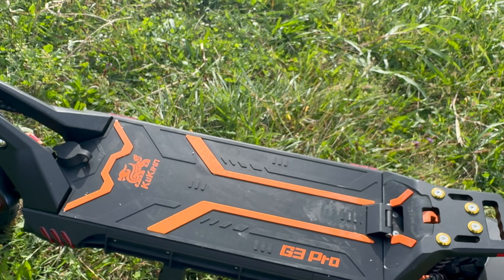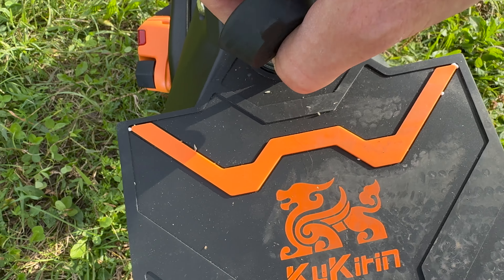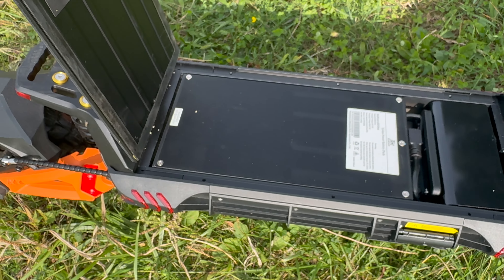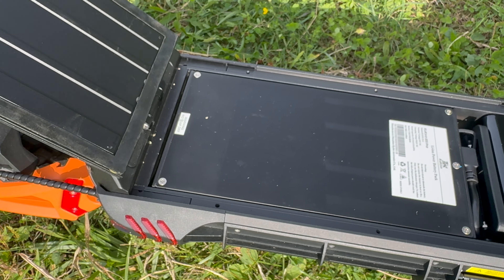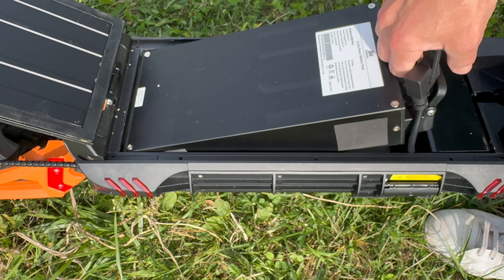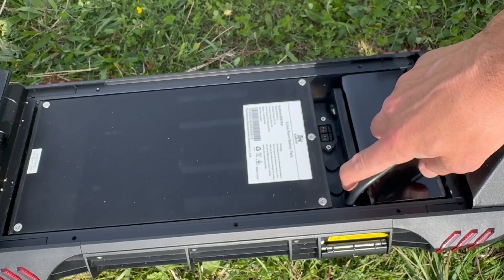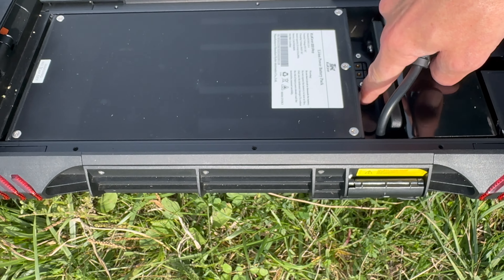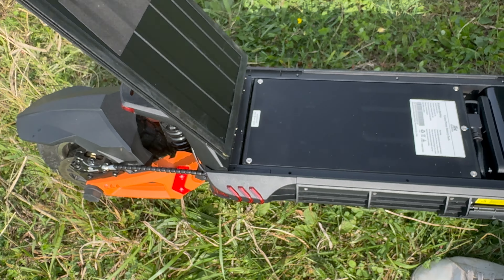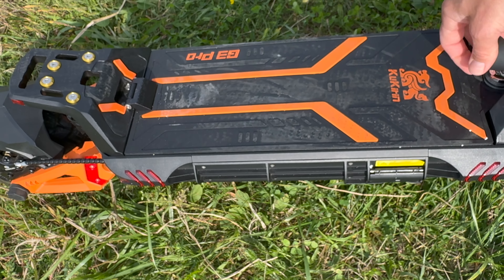Una luce integrata anche nella pedana posteriore con luce stop: quando andiamo a tirare una delle due leve freno andrà a lampeggiare. La pedana in materiale gommoso con i classici colori Kukirin, arancione e nero, consente un'ottima presa. Qui troviamo anche una chicca: una combinazione — quando arriva 0-0-0 — andando a ruotarla possiamo aprire il vano batteria per andare a sostituire facilmente la batteria. Ma anche se dobbiamo caricarlo in macchina, scollegando la batteria il suo peso andrà a diminuire e non di poco. Quindi questo è un vantaggio non solo per sostituirla, ma anche per ricaricarla in casa. Lateralmente troviamo i due attacchi per la ricarica, perché viene dotato di due caricatori.